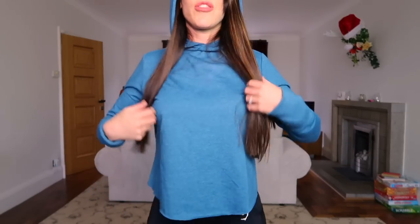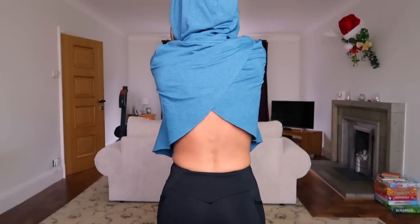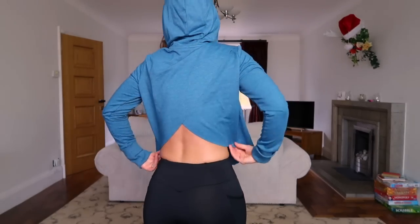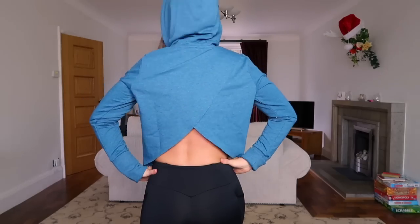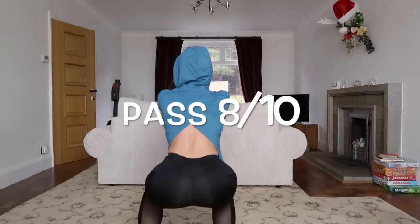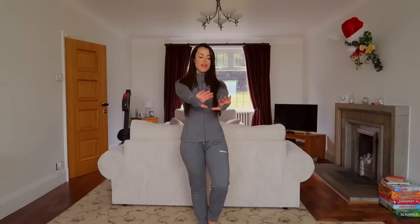Down the back from just under the bum the whole way down is mesh. One thing I love about this hoodie is the long cuffs — these can be turned up if you want. It has just a simple Gymshark symbol in the same color as the material. The back is quite open — it's longer on the front so it covers your belly, but the open back gives it a crop effect. Let's do the squat test.